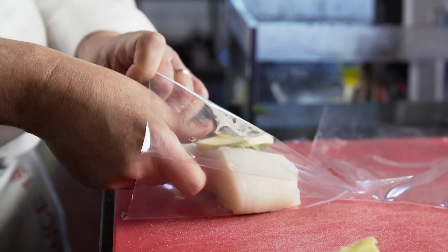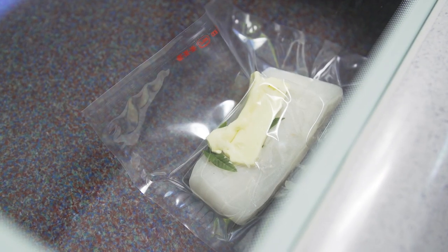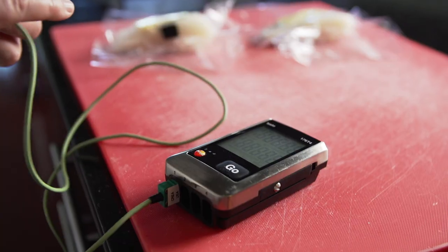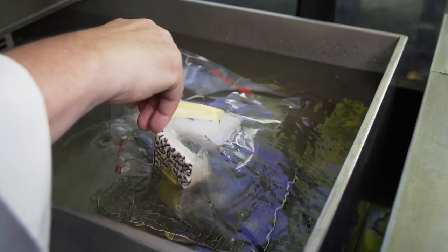For my sea bass, I poach it sous vide with European butter, so the butter brings the fatness to the fish. I add a little touch of verbena, which brings some elegance to the fish as well.